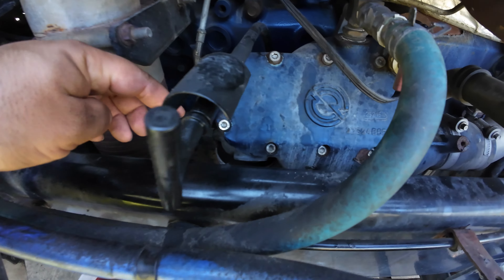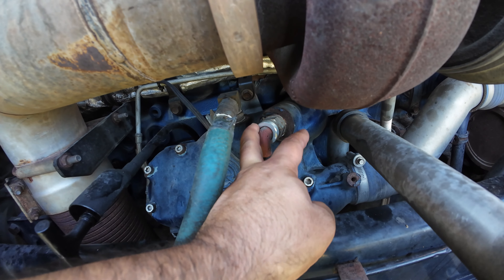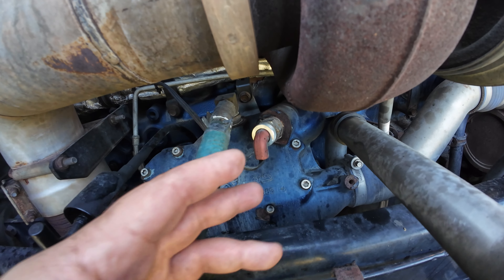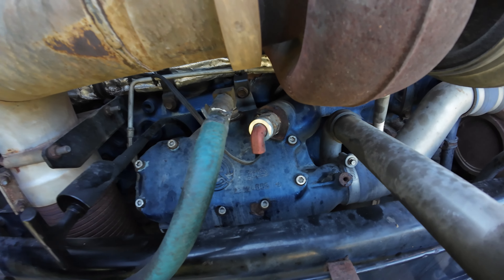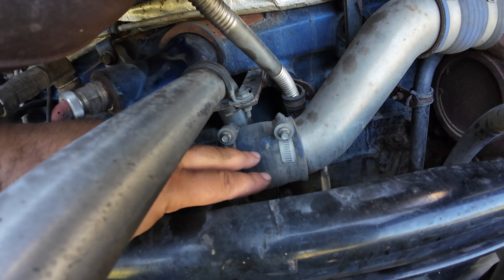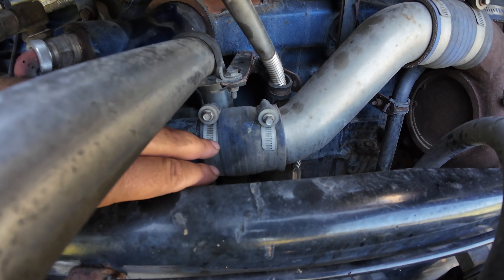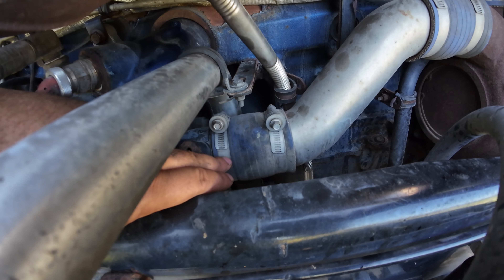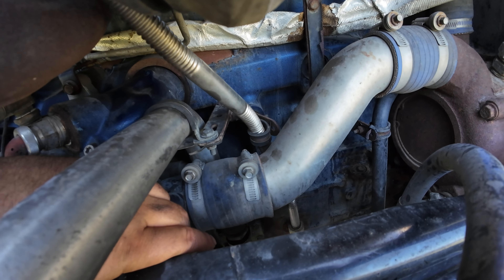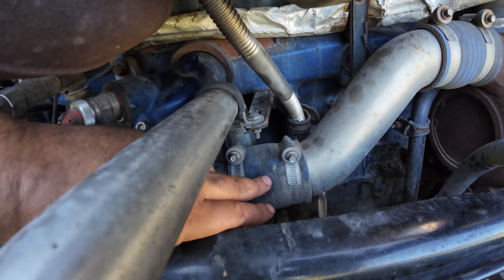Take that off, gotta take the oil filters off, and take off this heater — it has a proper name, I just can't remember it. Gotta take these off and we cannot reuse them — we have to get new ones. The reason you don't want to reuse these is because they've been on here for a while and already have grooves from the oil cooler and from this pipe right here. It's just impossible to put them back without leaking.